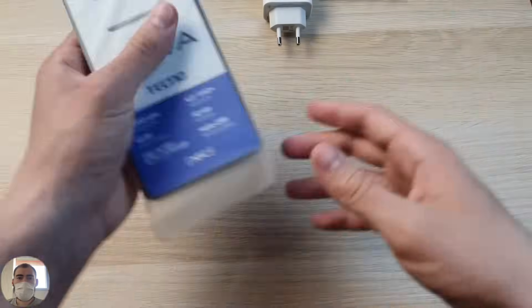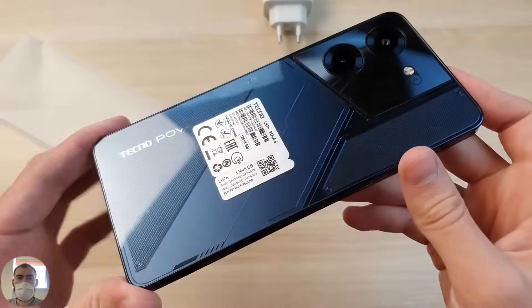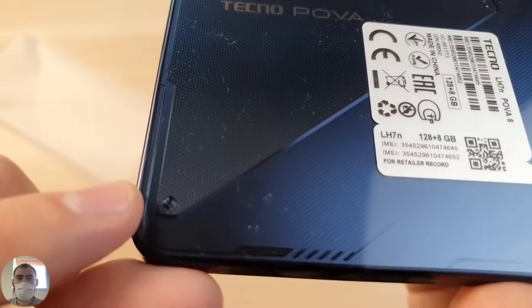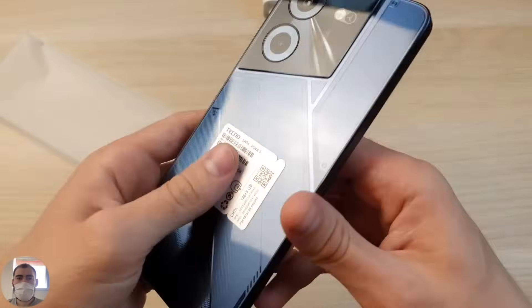Everything is packaged nicely. I wouldn't call the color a full black — it's probably more of a dark blue-gray — and as if there's a transparent lid with cogs inside that looks really nice. It looks like some kind of spaceship with cool patches. I like this design.